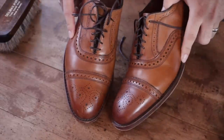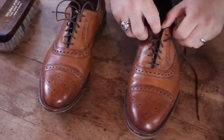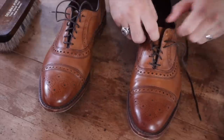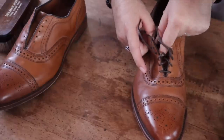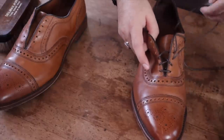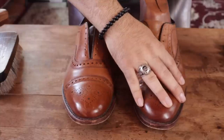In today's video, I'm going to teach you how to lighten a pair of shoes. This is a really popular request I get, especially with Allen Edmonds, since their walnut color comes from the factory with a little bit more burnishing now than it used to. So a lot of people like me to remove that burnishing and expose the light color underneath. So that's what we're going to be doing today.